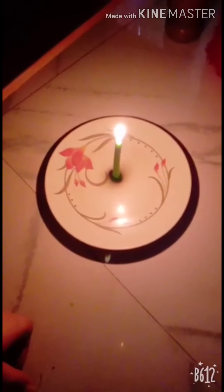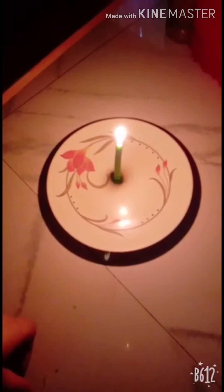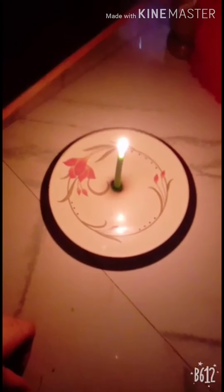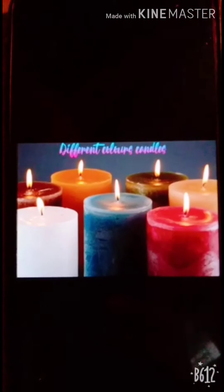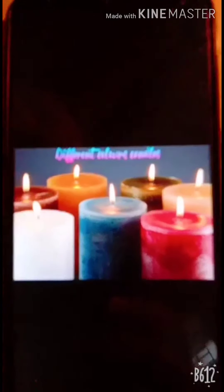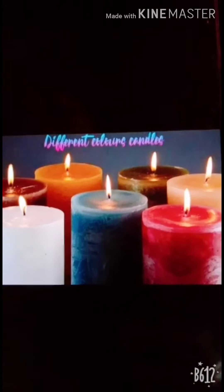Look at this bachche — this candle is blue, and this candle is red, and this candle is yellow. This candle is so light. You know that candles come in very many colors and they are of very many sizes. Look at this, how many beautiful candles there are. These are round candles. They are very beautiful.